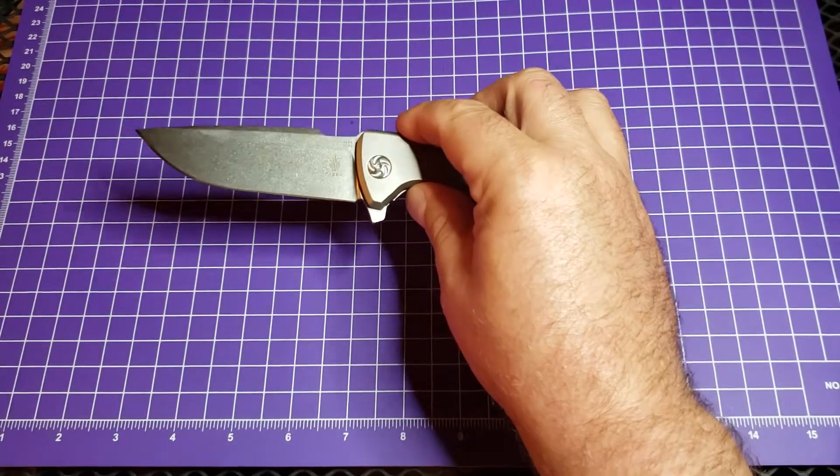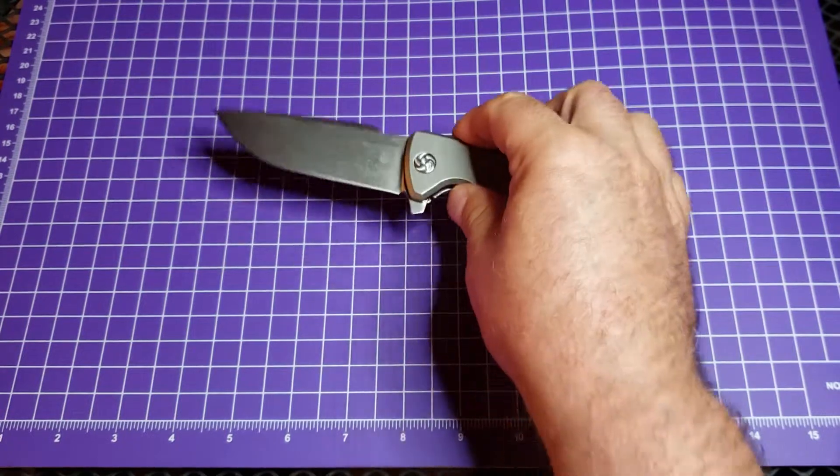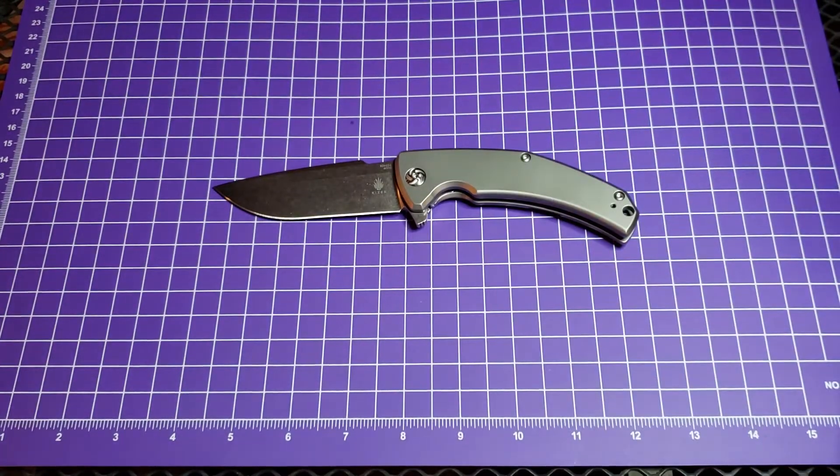This is one of the few M390 Kaiser blades that they've got out there. You'll have to forgive the lighting — I am outside in the dark and there are a number of different lights going on, so it might be a little funky tonight, but we're going to give it a shot and see how it goes.